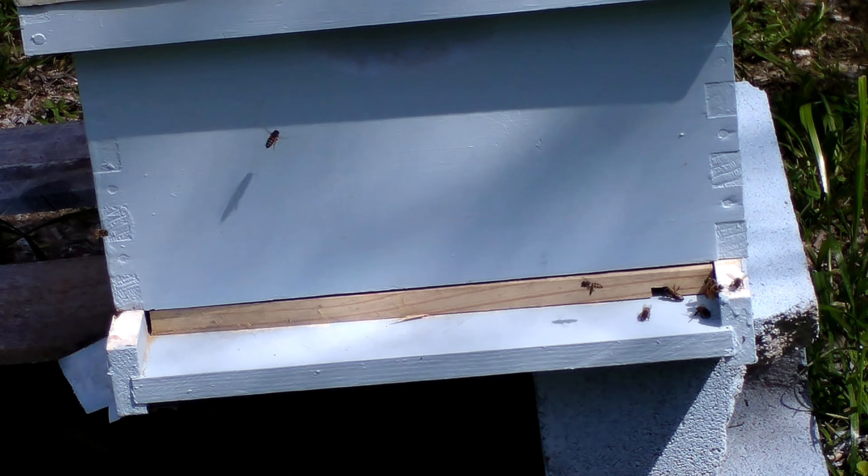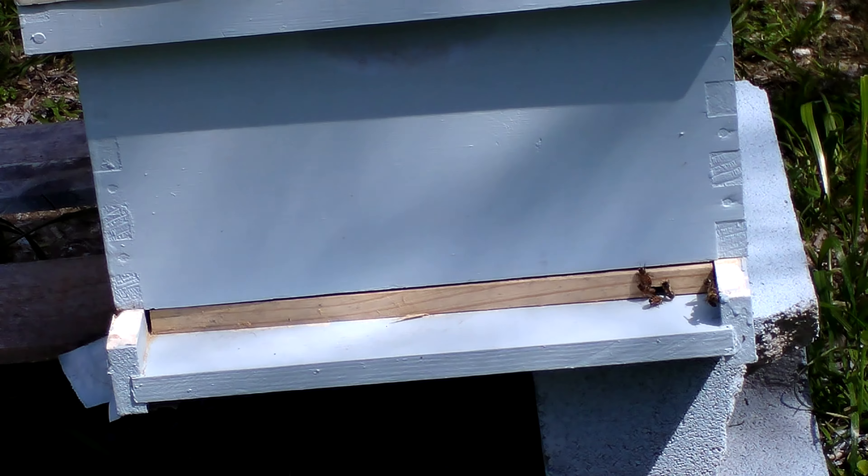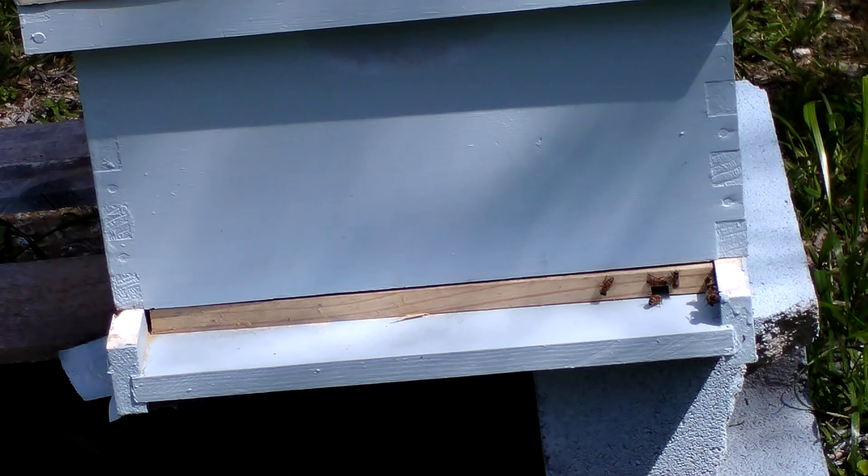Welcome back to Current Pest Control. Today we're going to be doing a follow-up. This past Monday — today is the 12th — I had to go back and redo all my queen cells because I didn't get any production out of them. I guess that last cold snap killed off the rest of them.